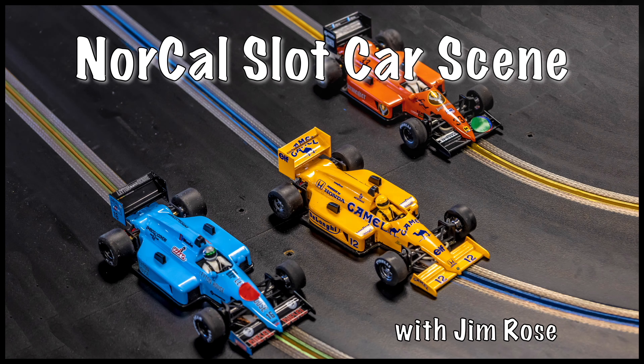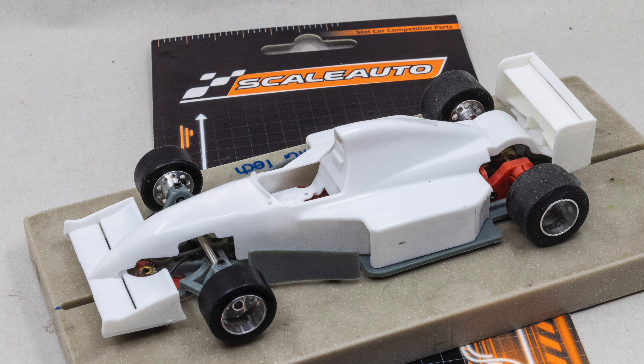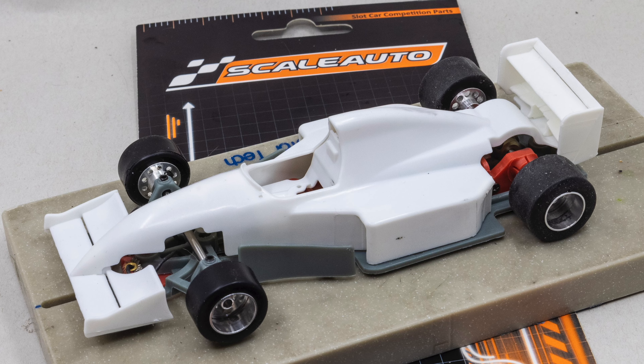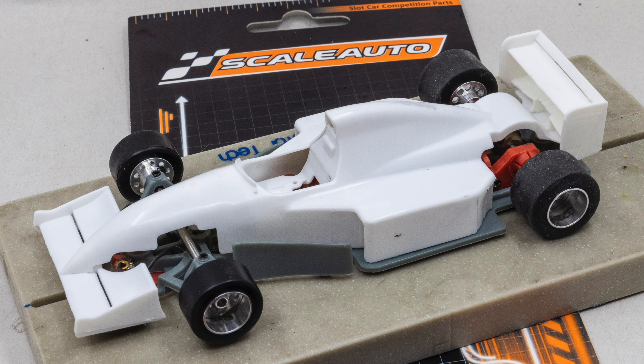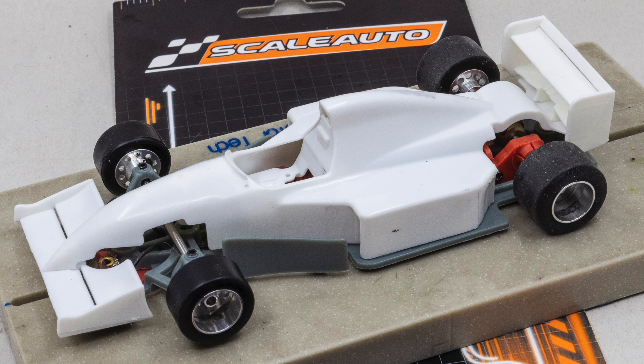Hello everybody and welcome to NorCal Slot Car Scene. Recently I was able to purchase a Scale Auto Formula 90/97 Cup Edition Formula One car. Scale Auto has produced the car in both high nose and low nose versions, and I chose the low nose version.